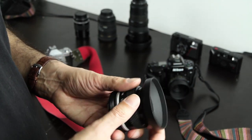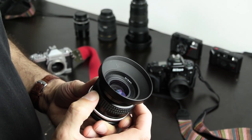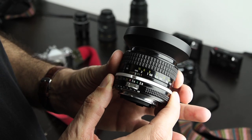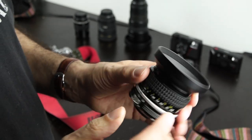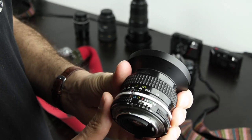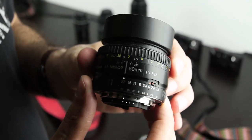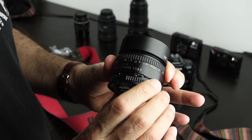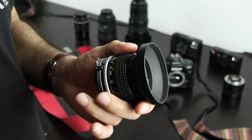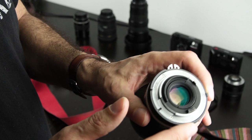First, check the lens. Turn the focus ring — it should be smooth and equal around the whole range. Check if the focus stops at infinity; there should be a hard stop there. If it doesn't stop at infinity, someone has messed with the lens and you should stay away. The aperture ring should rotate nicely. If it doesn't, it may be locked in a certain position. It's generally good to inform yourself about the technology of these lenses.